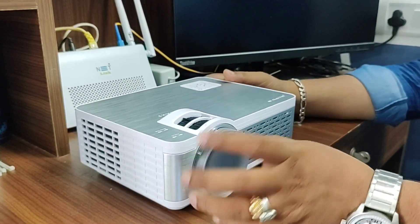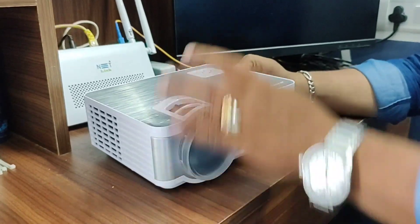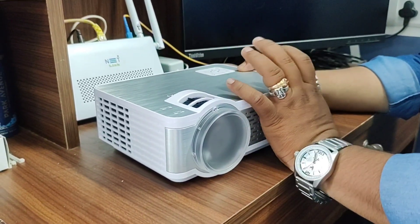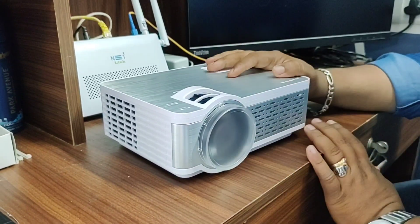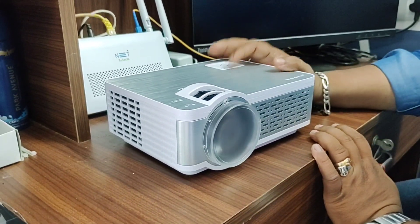Let's see how many buttons there are. The inbuilt speaker is 3W. 3W is okay, but there is a soundbar port so you can attach it to a soundbar.